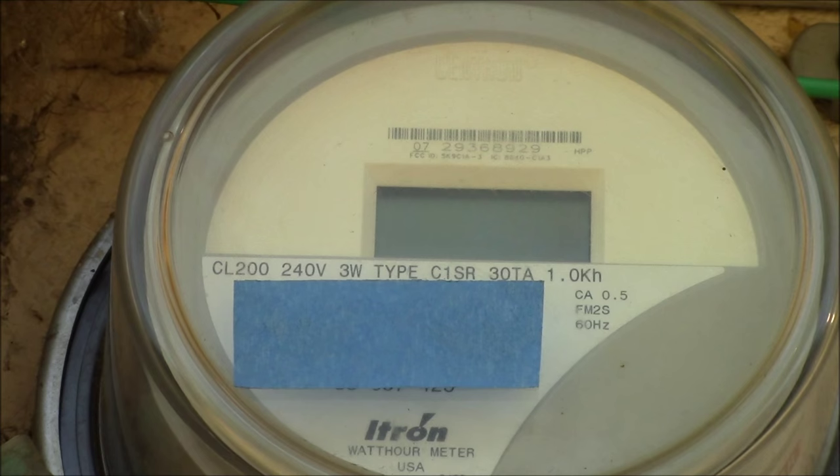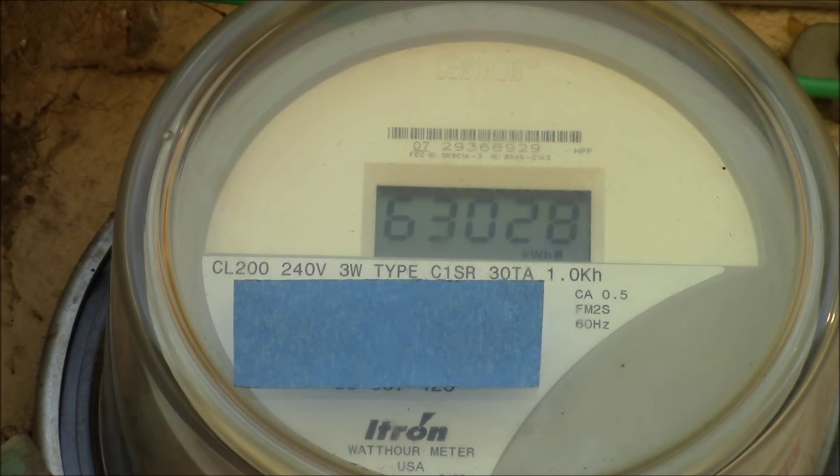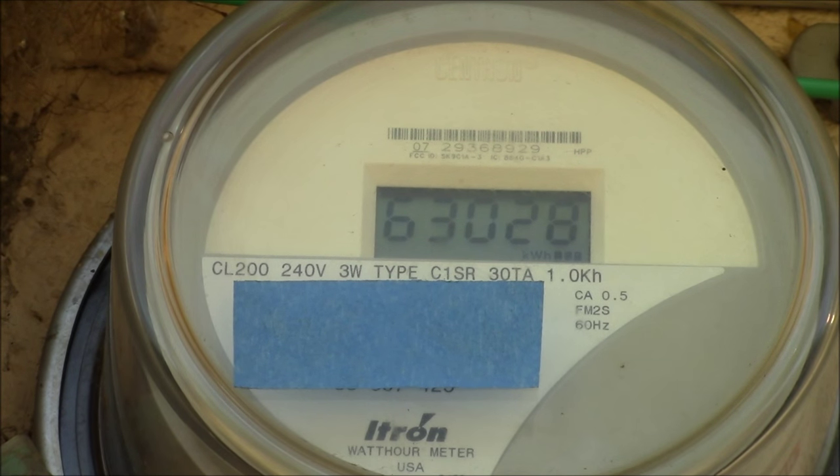What you can do if you want to see how many watts you're using at the current time is count how many flashes on the display you get for one dot to either come on or go off. Here we go — there's one, so that's the start. One whole cycle took roughly ten seconds, meaning one watt hour was used in ten seconds, six watt hours in a minute, and 360 watt hours in an hour if it were to stay at that rate.